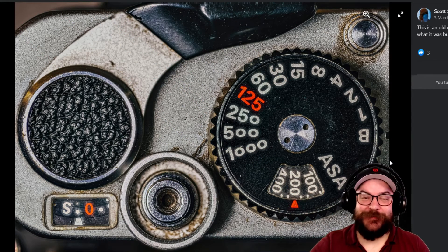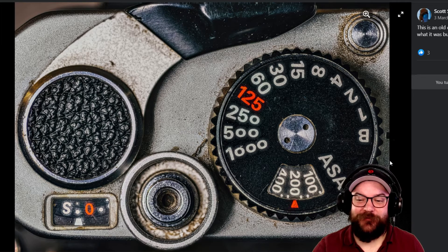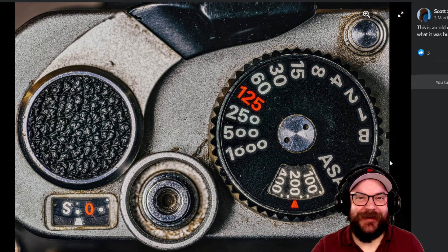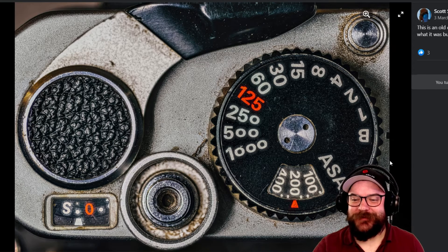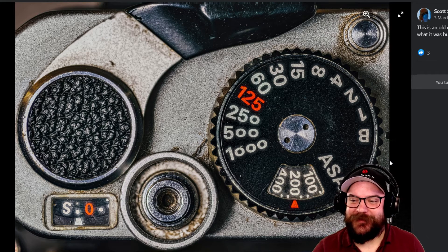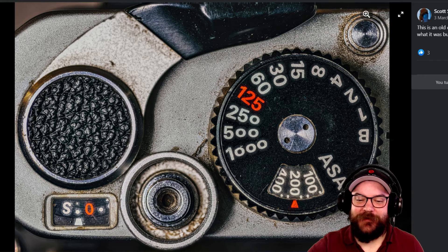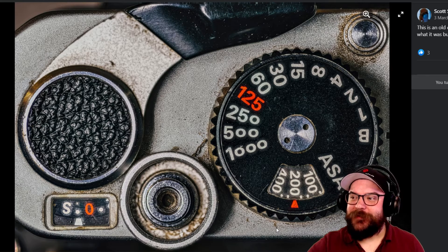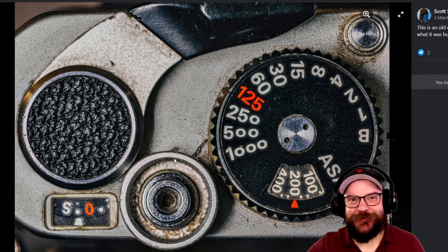For our winning image this month it has to be Scott's photograph of the top of his very old, very dirty camera. This shows off a lot of detail and a lot of the reality of what happens to our equipment over time as it gathers dust and grime and dirt. The sheer amount of detail and sharpness in this image is really eye-catching, and that little dash of orange colour on the dial really catches the eye. It's overall just a really nice image — very well done Scott, you're this month's winner.